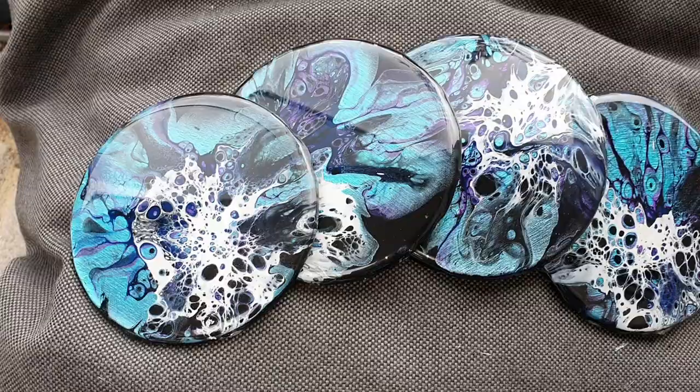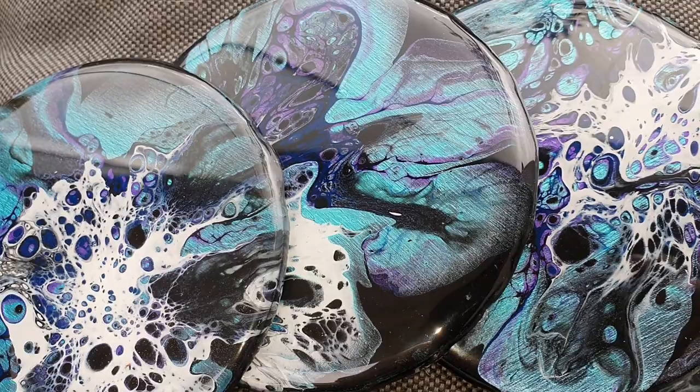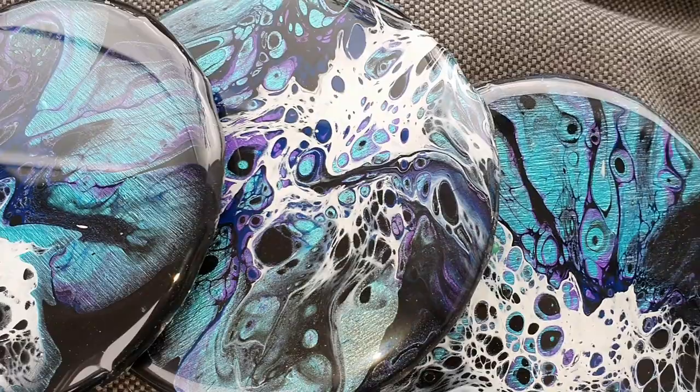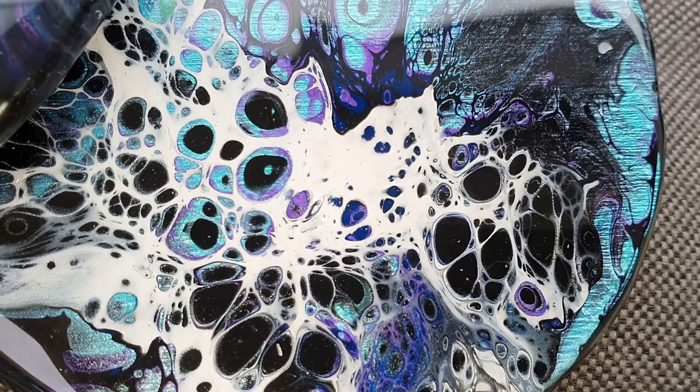We are 24 hours later and I have the coasters outside in daylight. This is the end result. Now you can see the lacing — not perfect, but I still like it. Let me know what you think. I'm definitely going to experiment more with this technique, with different paint mixes and thickness, and also trying other mica pigments.